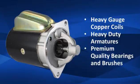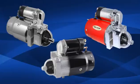The large OEM style starters feature heavy gauge copper wound coils, a heavy duty armature, premium quality bearings, brushes, and internal components. The 1.9 horsepower starters are available in a variety of finishes including chrome plated, stealth black, and powder coated colors. These high torque starters are ideal for enthusiasts who want to keep the OEM factory look.